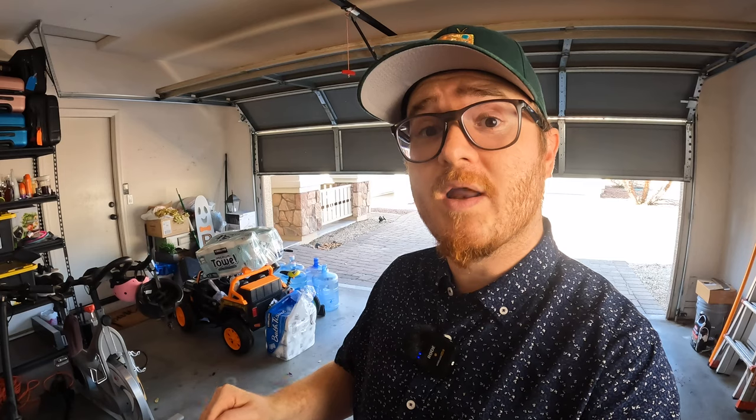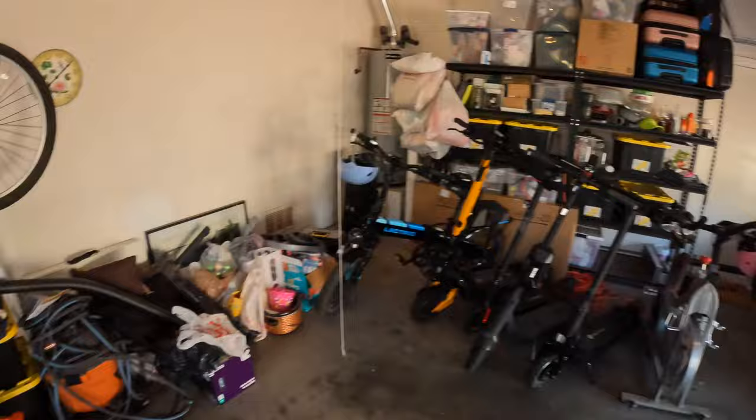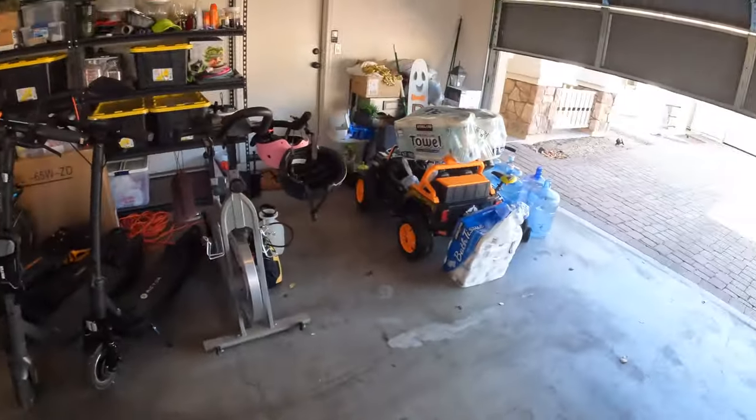A storage solutions company, Raby, actually reached out to me and asked if I'd be willing to test out one of their heavy duty shelving units in my garage, and I said absolutely. Things are starting to warm up here in Arizona and as things warm up, all the little critters — scorpions and all that stuff — come out, and the last thing you want is clutter providing places for those things to hide. This is going to give me a lot more room.